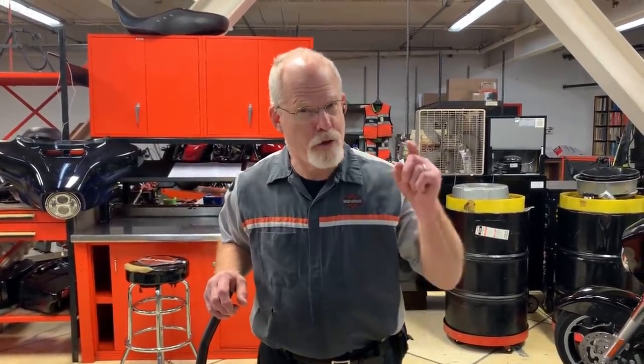Welcome to the service clinic at Low Country Harley-Davidson. I'm Doc Harley. The question today is: how do you raise up your Harley-Davidson?